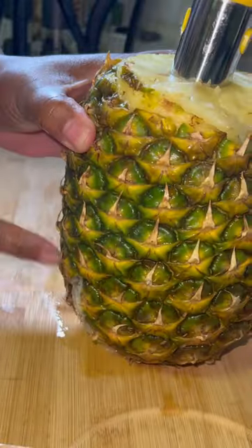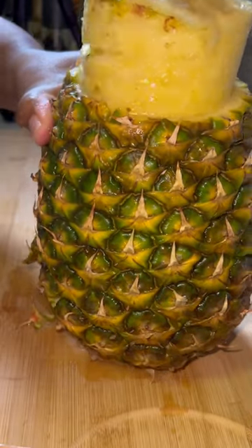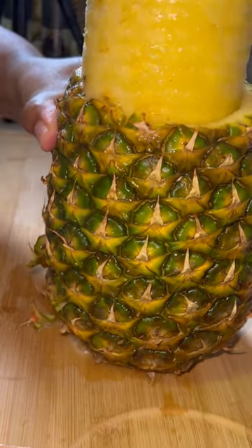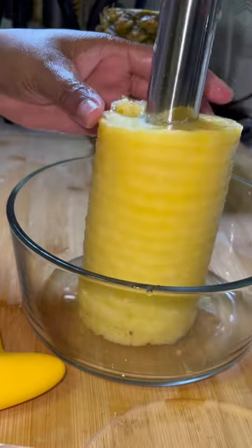Then you're just going to pull straight up. You take the top off, slip it over, and then you have the pineapple — you can cut it how you want. Some of them come with a little apple corer too. Plastic ones don't work quite as well; I have a metal one, but you can also use that.